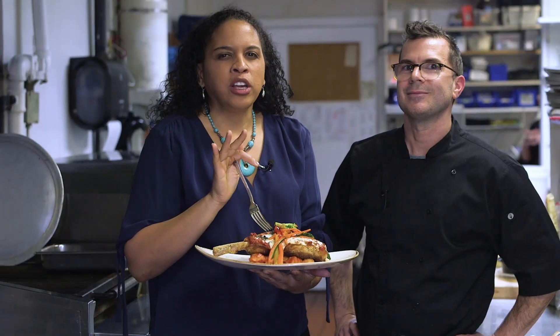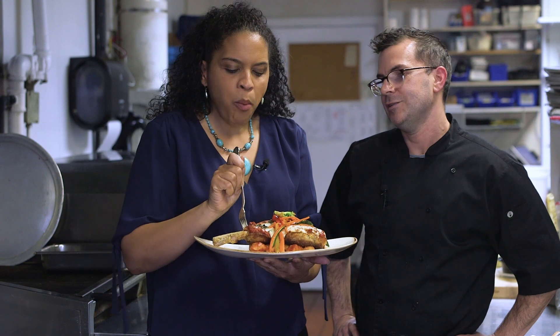Melt in your mouth gnocchi. Tell me the name of one of your chickens. I guess that would be from Mabel. Mabel, thank you so much for helping to make this gnocchi delicious.